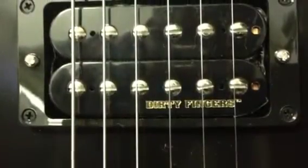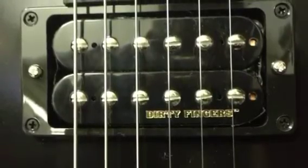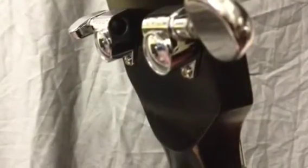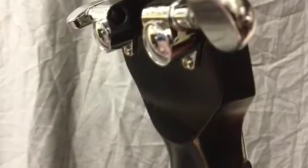It's got the Dirty Fingers pickups in it — they're real hot, got some attitude to them. It's got Chrome Grover tuners, all-chrome hardware. It even has the old-school volute on the back of the headstock.